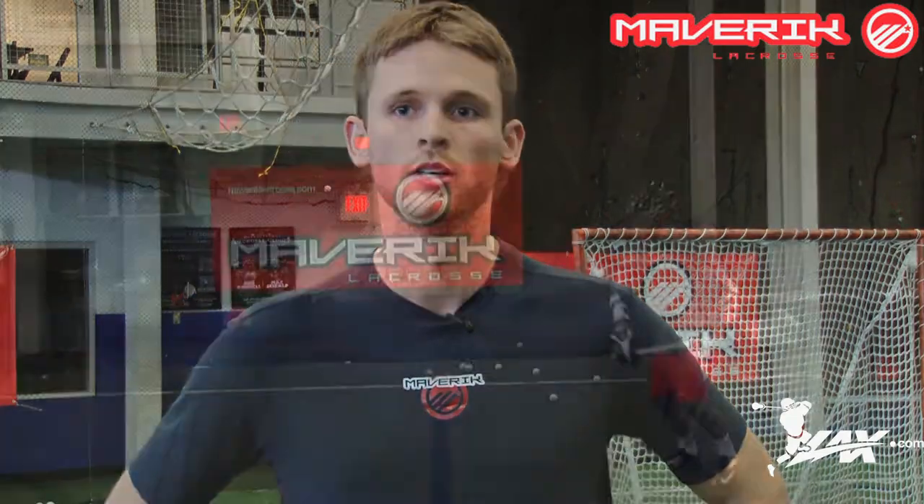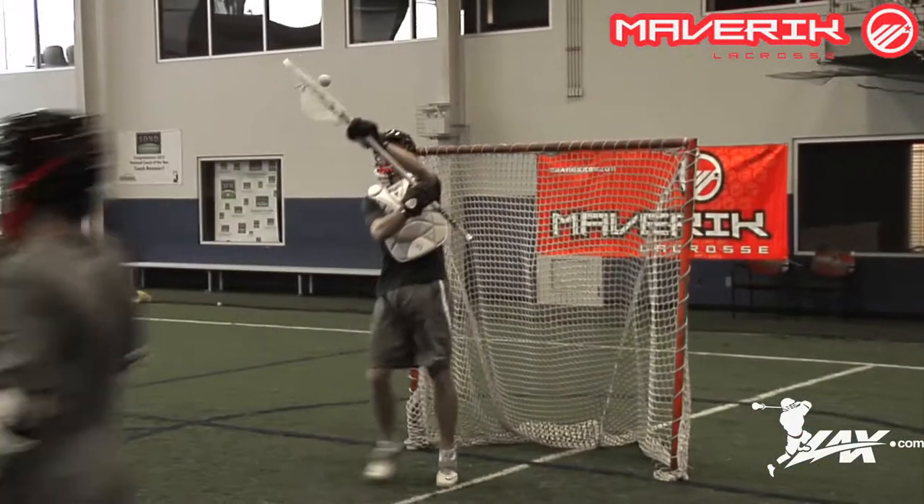Hi guys, this is Drew Adams here from Maverick Lacrosse. I played at Penn State and I'm here today to talk to you guys about the Roman XT goalie chest protector. A couple features of the Roman XT chest protector that I really like are first and foremost the protection. As a goalie you want to look for a piece of equipment that has a good balance between protection and comfort.